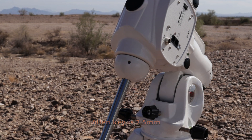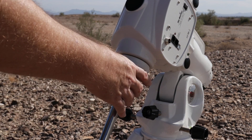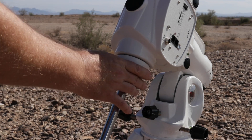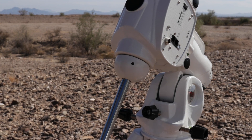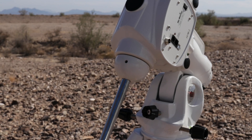Once you have those loose, you should be able to — by hand — grab this and loosen it. And if it gives you trouble, you could use a strap wrench like this if you need to. But you should be able to get it by hand, unless they really tightened it up on you.